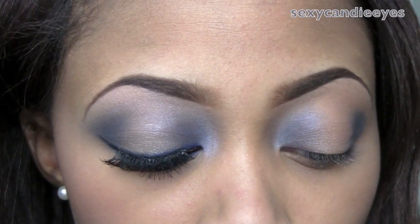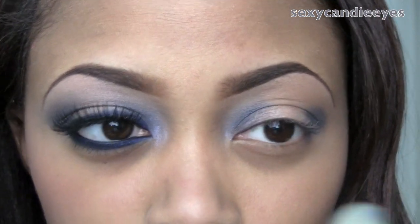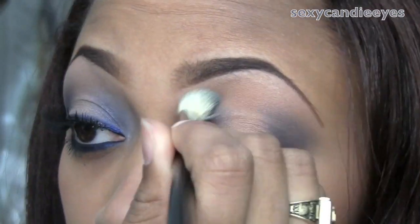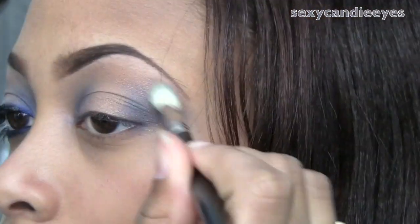Now I'm going to buff that out using the 217 brush.